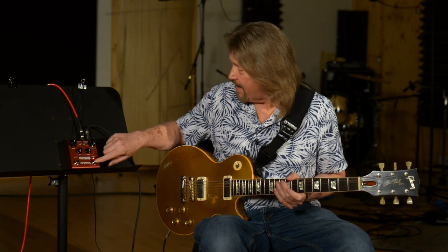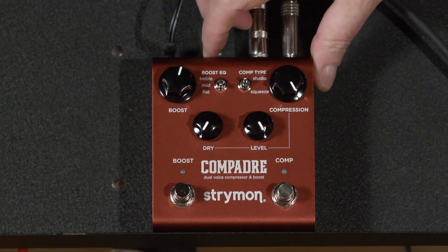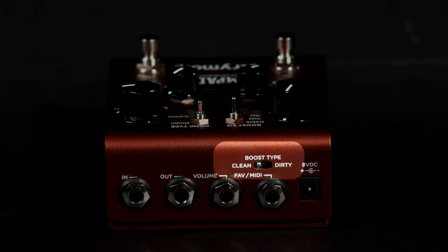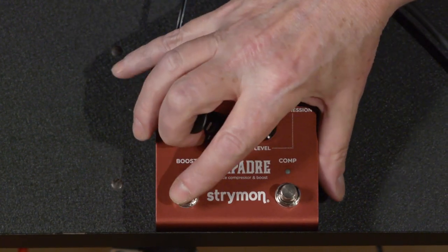I am digging this. I can see why some people are calling it the always-on pedal — I would be using this all the time in my rig. One additional feature: it does have a soft clipping diode circuit on top that can be engaged, and on the boost side it will add a little bit of grit.